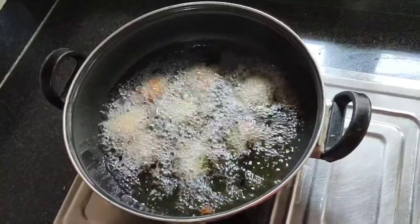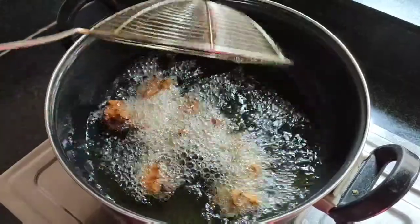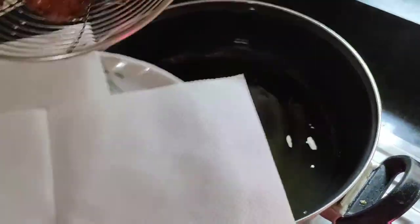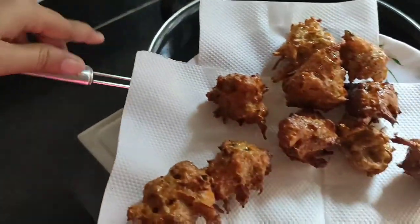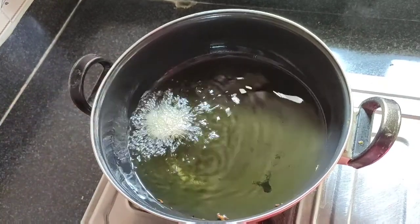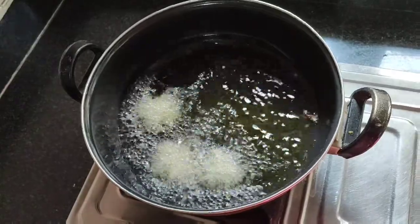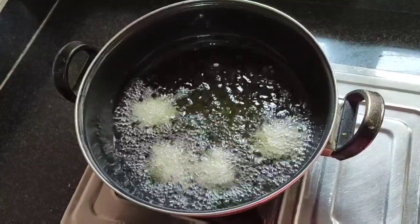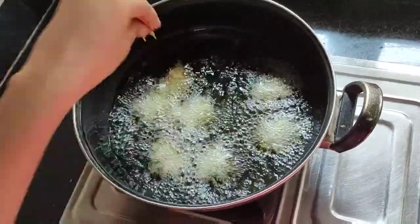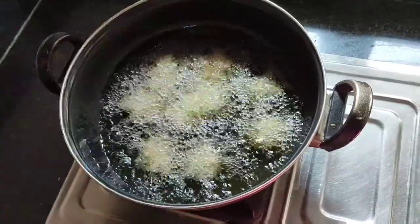Now we will turn them over and cut them a little. The color is also looking good. Now we will remove them and flip the other side. Don't keep the flame too high so you can cook them evenly using the pan.